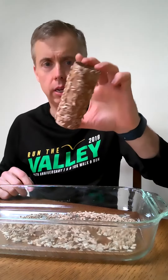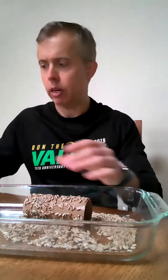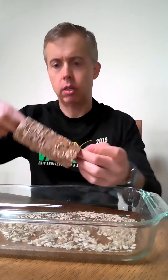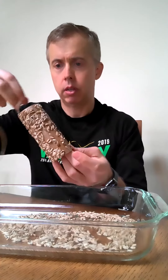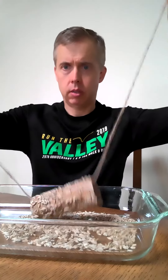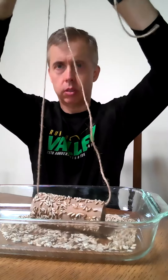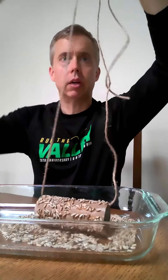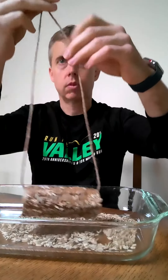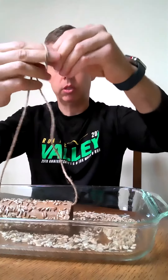We've got it sticking on there. After that, I'm going to take my string or yarn and put it on the inside so it comes out the other end. My string's a little long, so I'm going to cut it, and then I'm just going to tie it up at the end.